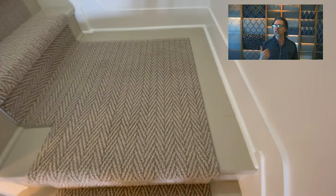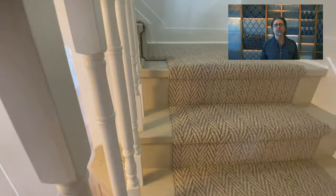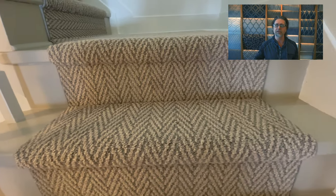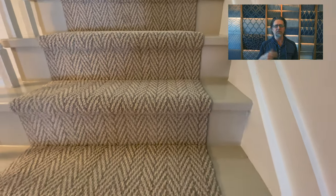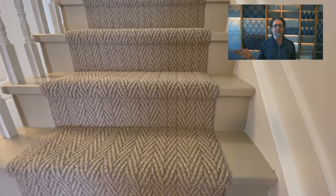Thanks for watching. I'm Keith Shannon with directcarpet.com. If you're looking for a stair runner, carpet runner, or area rug, check out www.directcarpet.com. If you see something you like and want to ask a question, hit the chat button — you'll be talking directly with me. If you liked what you saw, hit the like button and please subscribe. Leave me a comment below; I read and answer all my comments. Let me know what you thought of this herringbone runner.